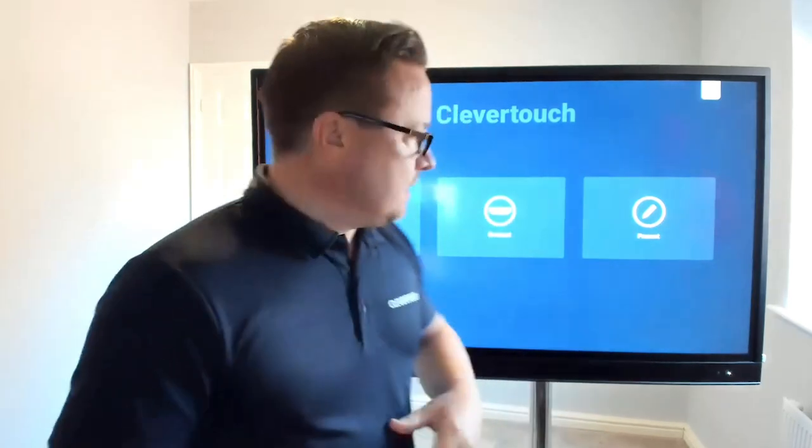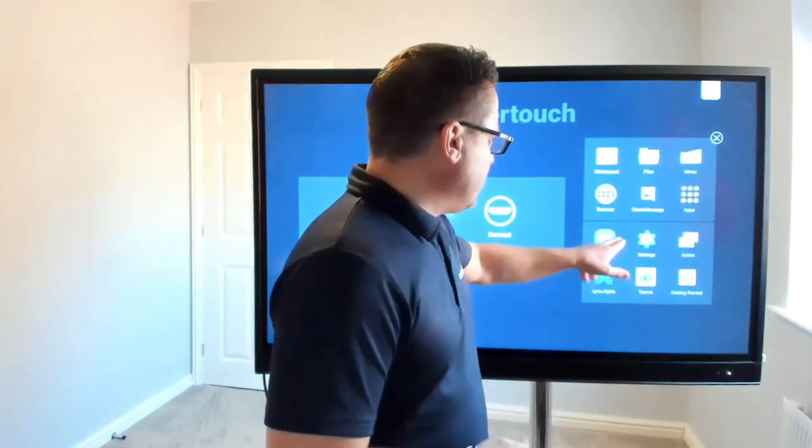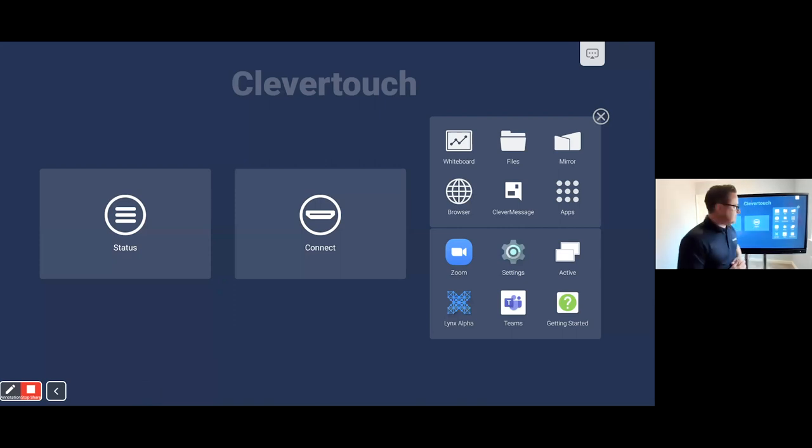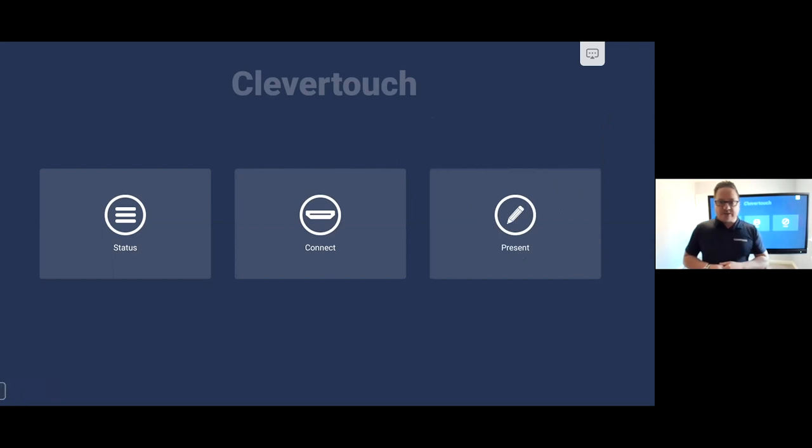I'm now going to take you through the functionality of the Clevver Touch UX Pro. I'm running this through Zoom, but we'd always recommend running video conferencing through your PC or laptop directly. If I'm sharing my Clevver Touch screen then Zoom works really well for that. So first things first, let's come to my screen and I'll share that directly — you'd now be seeing my Clevver Touch screen.